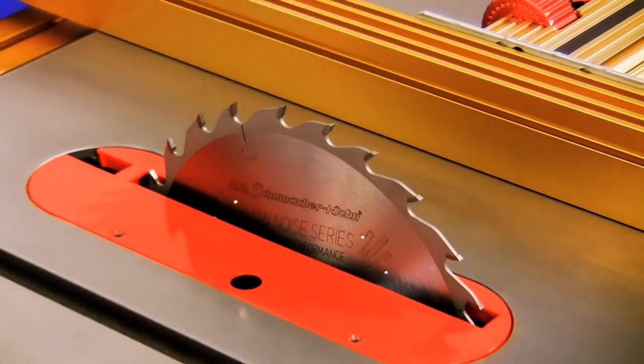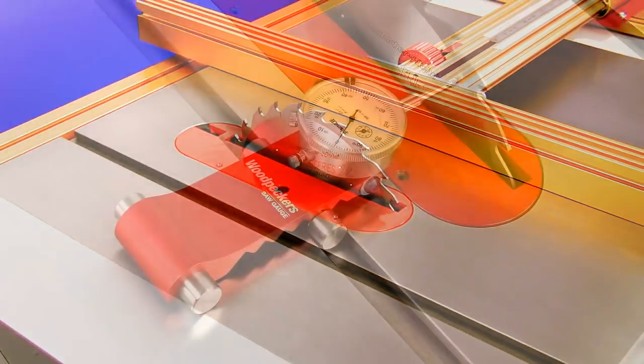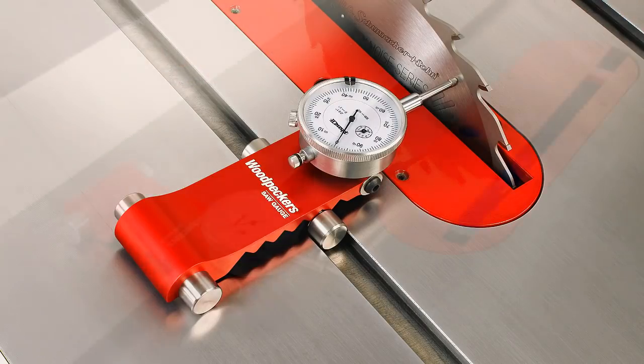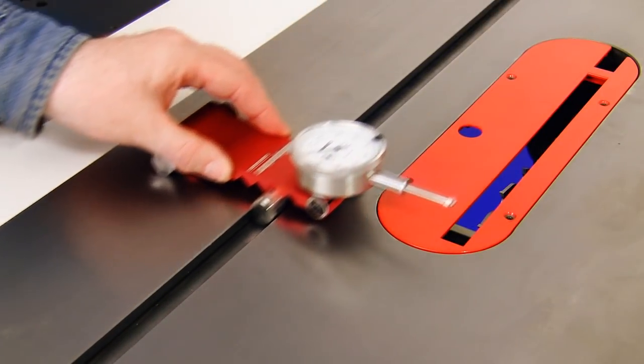Everybody knows that a well-tuned saw can make most saw blades cut smooth as silk. The trick is getting your saw tuned. The patented Woodpecker Saw Gauge makes that process simpler and easier than ever. It's the first saw gauge that doesn't require any assembly, setup, or calibration. It's also the only saw gauge that automatically tracks the exact center of your miter channel regardless of its width or condition.